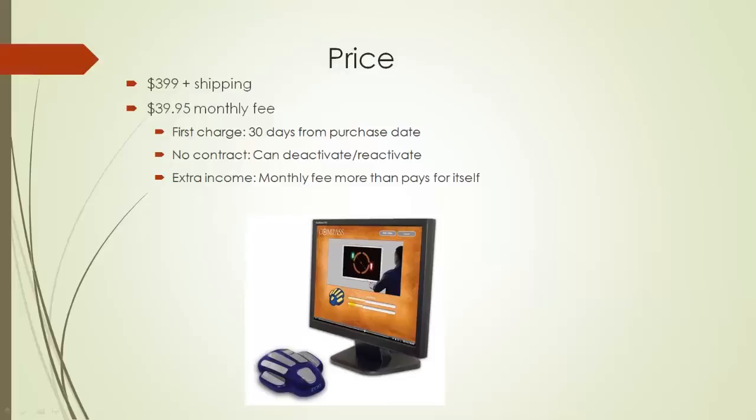We do that so you have more than plenty of time to receive the system and get it up and running. From the time you receive the system until 30 days from the purchase date, it's free service. So most people end up with two to three weeks of free service.